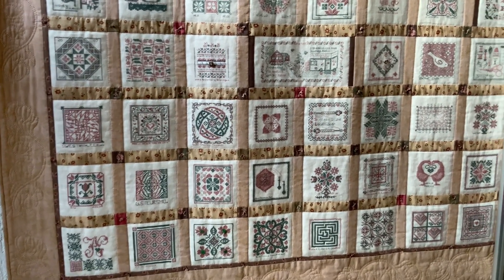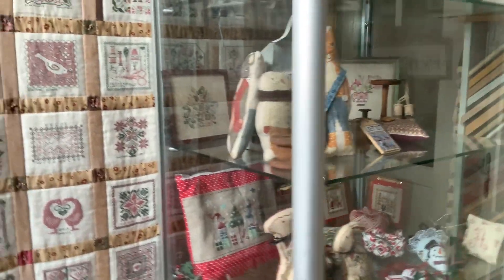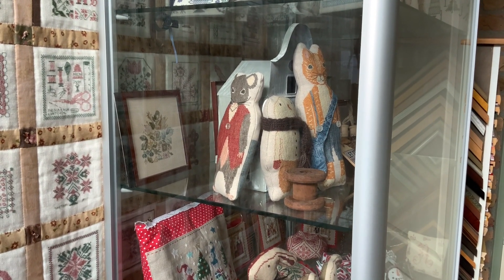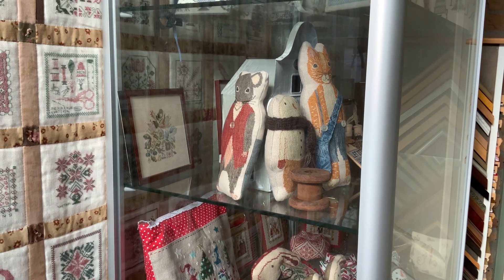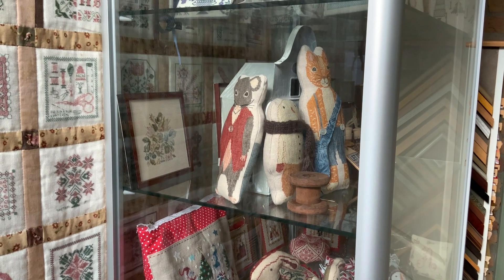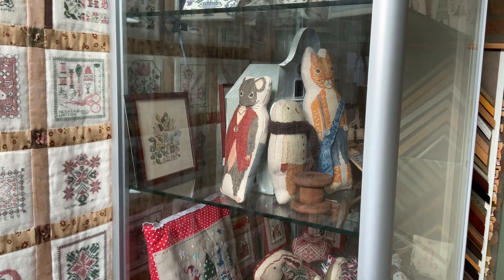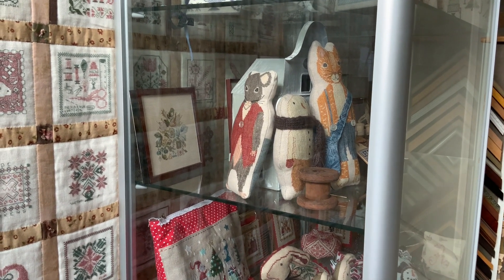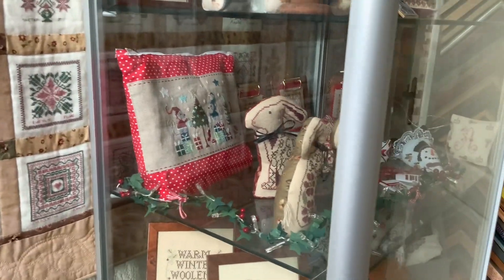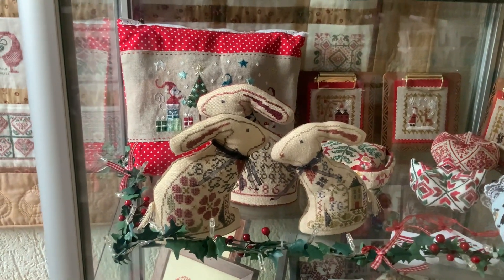Let's start with the shop tour. First off, here in the hallway is our glass cabinet. Here you can see our combination of Stacey Nash Animal Crackers. On the left is Monroe, in the middle is Whitaker, and on the right is Theodore. I really, really love these Animal Crackers, and I hope that Stacey Nash will release new ones pretty soon.